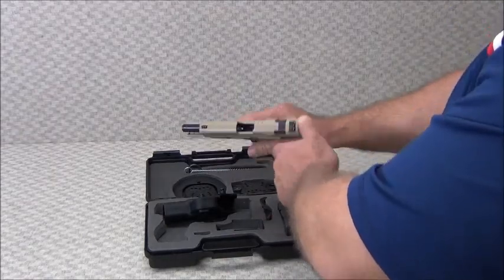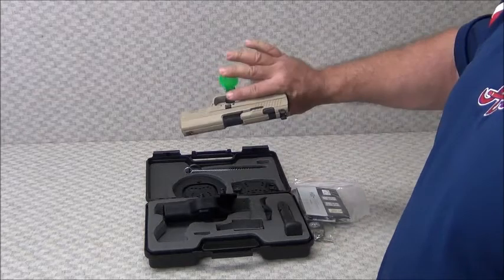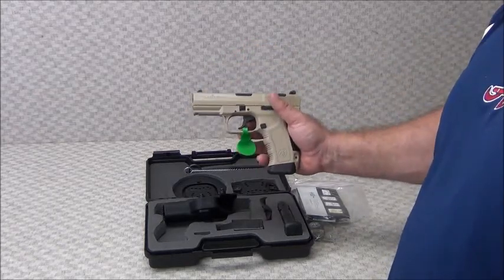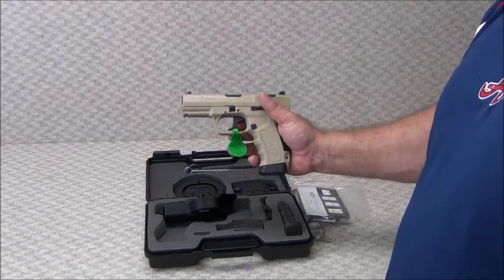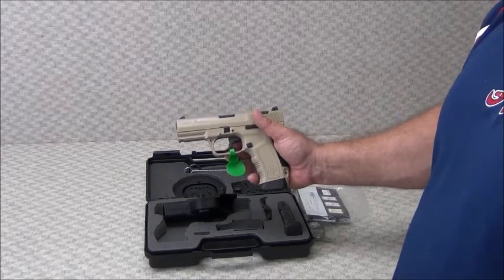These TP9s always have a very smooth action, and they're very accurate with very quick follow-up shots. This is one of my favorites — I think it will be one of yours too. For more information, check them out at www.classicfirearms.com.